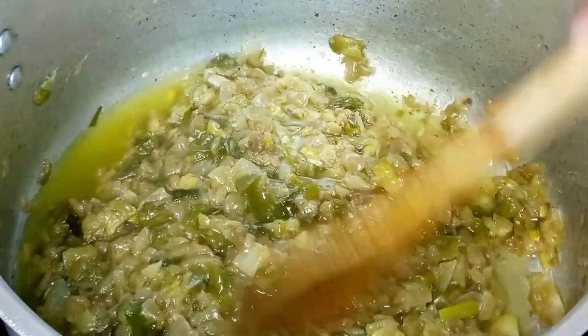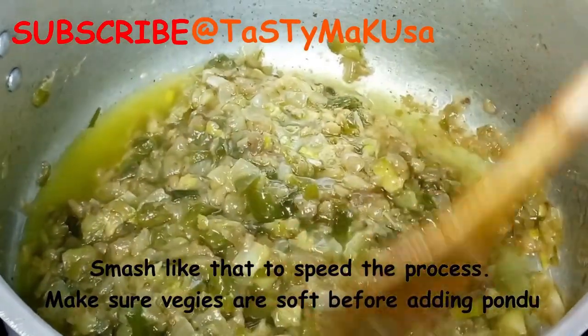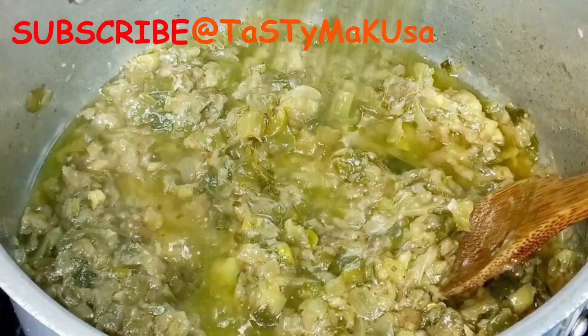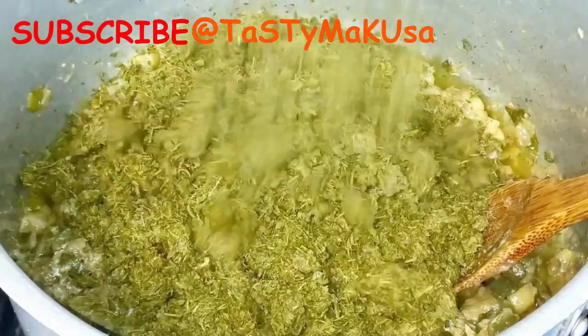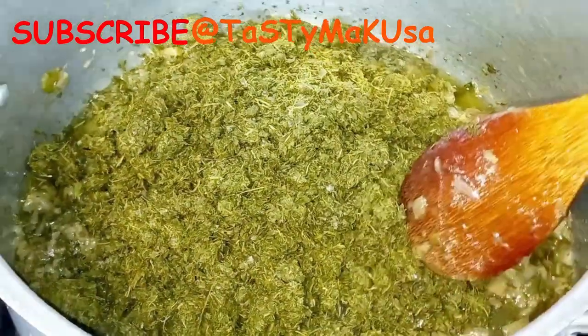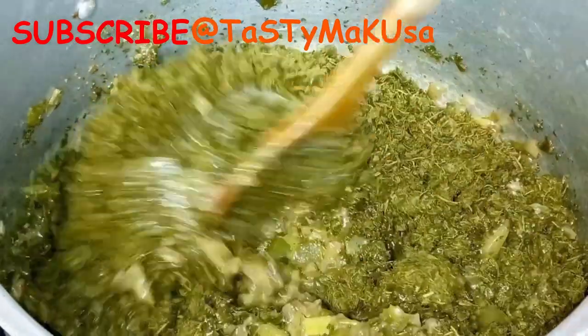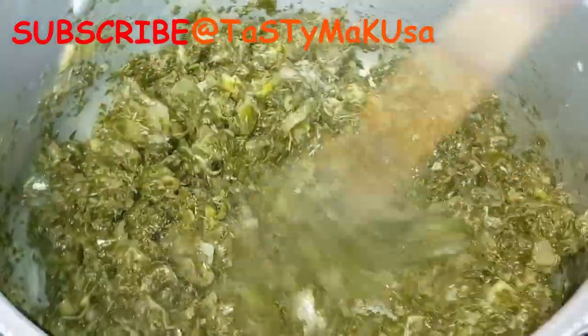I'll leave the link below on how to gut and clean mackerel fish and how to clean the dry fish as well. Remember, I boiled the mackerel fish first and removed the bones off camera — prepare it nicely. Now I'm going to add in the leaves.